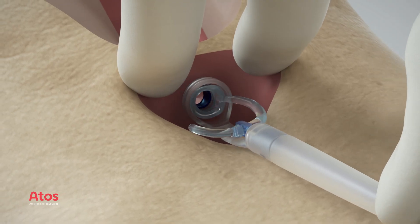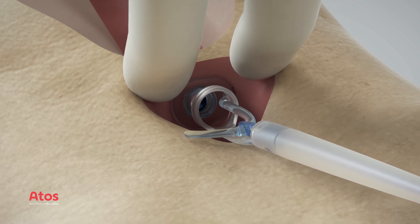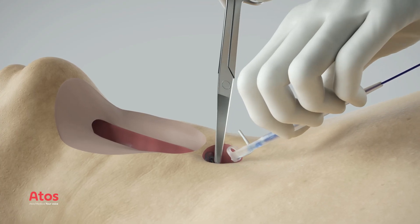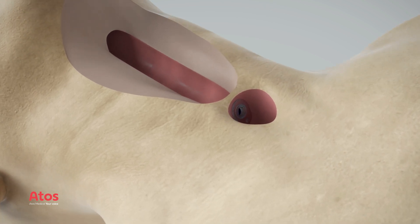Carefully pull the guide wire until the tracheal flange of the voice prosthesis is unfolded in the trachea by the dilator loop. Turn the prosthesis in the correct position and cut the safety strap. The primary placement of the voice prosthesis is complete.